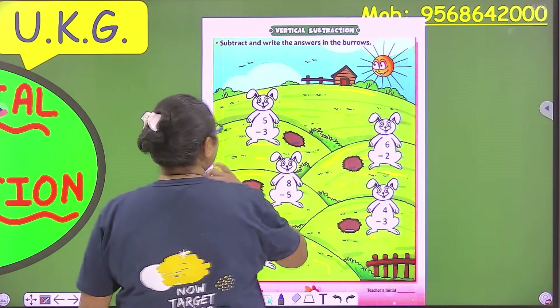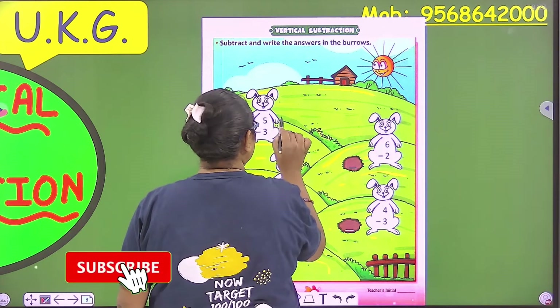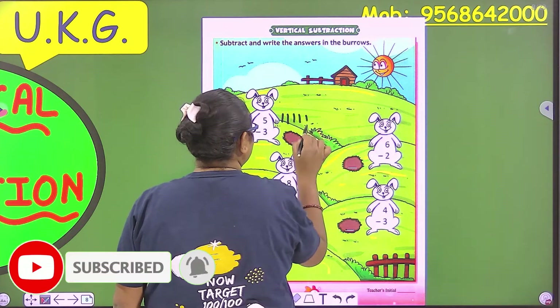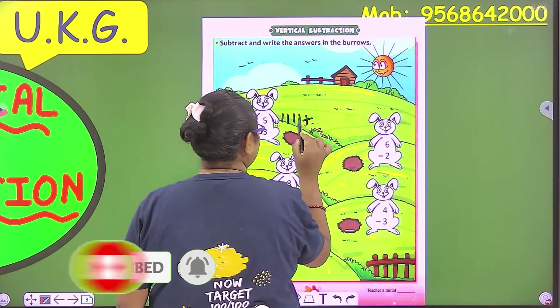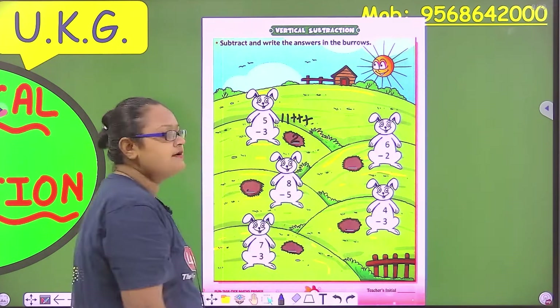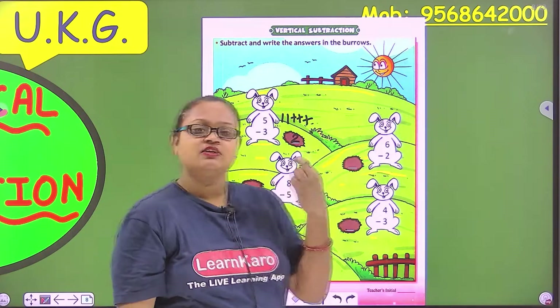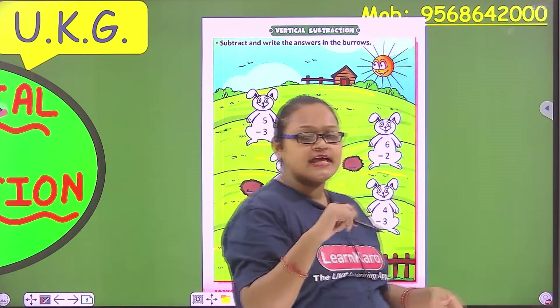So there's five. We'll draw five lines and then we'll cut three lines. The answer is two. First we have drawn five lines, then we have cut three lines, and the remaining lines we have counted.